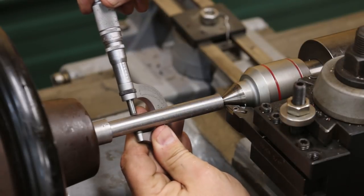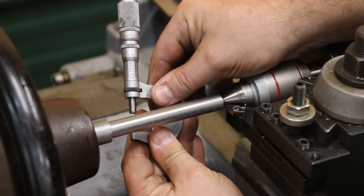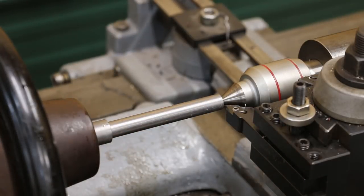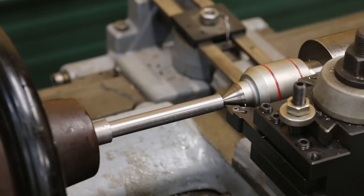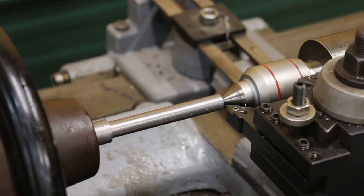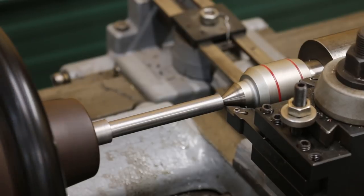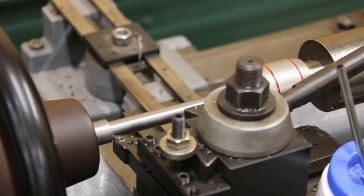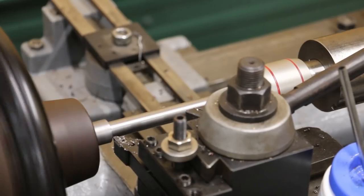We've let this cool down. We were shooting for 562 — we're about 561.5, so about a thousandth under, which is actually going to be perfect because this is going to be sliding inside of a bushing. Being just a thousandth undersize should give us clearance. The original measured about 560, so this is about a thousandth and a half larger than the original piece, which had some wear in it. I'm good with that. Before I get out of here, I'm going to go back and clean up that back shoulder, make sure it's nice and square. That looks good.